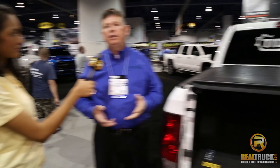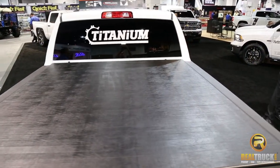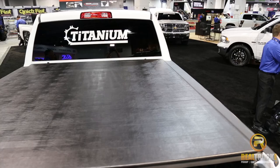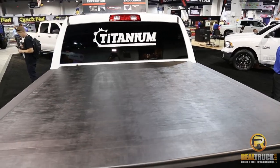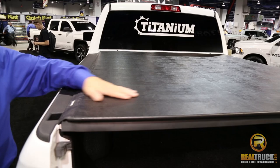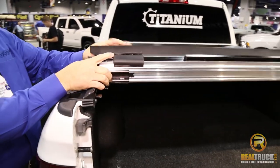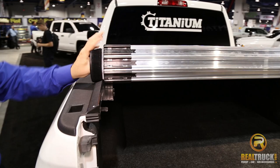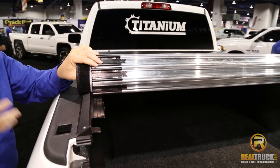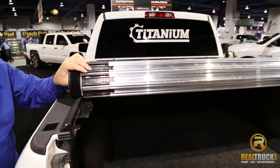The titanium is based on our low-pro roll-up cover that we've had for many years out there that a lot of people know. We've taken that low-pro and made it a hard cover as well. The way we've done that is we've put hard aluminum slats underneath the fabric, allowing extra durability and security for customers that are looking for that in their cover.